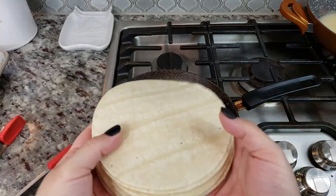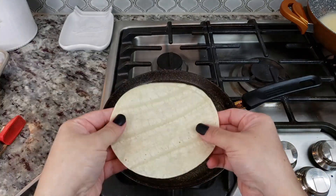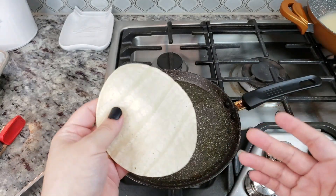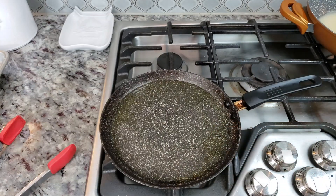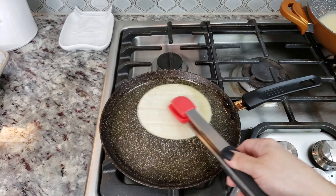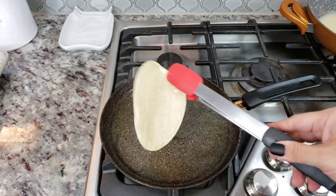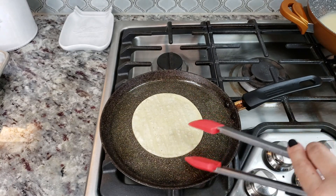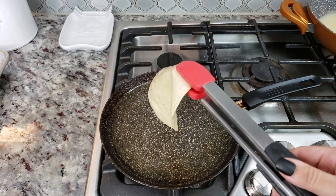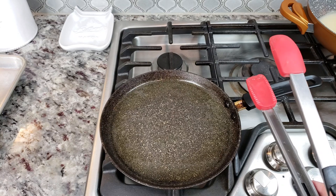Now I'm going to prep my corn tortillas. I have 14, and I'm going to pass them through hot oil for about 10 seconds each to make them pliable — that makes them a lot easier to roll without cracking or breaking. You're not frying them crispy; you just want them softened, heated through, and pliable. Then onto my baking sheet, and I'll continue the process until they're all done.